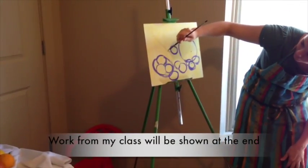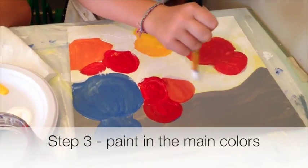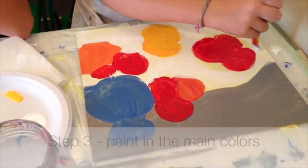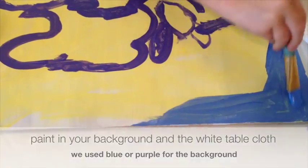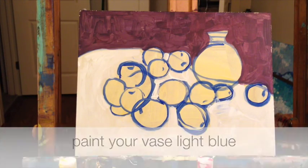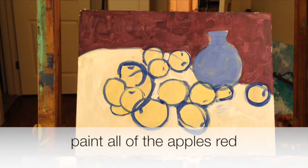He kind of comes up like this — there's an orange and then there's an apple back here. Now just paint in your vase with your light blue. Okay, now let's block in some of the colors.